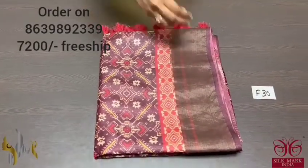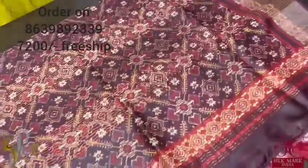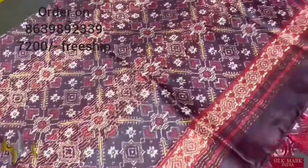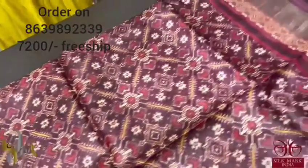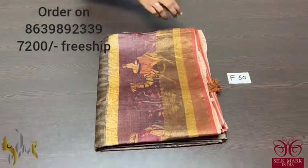Pure Tassa silk saree — export quality, 4-ply. Finely processed soft Tassa threads giving a beautiful texture. We have a Patola concept on Tassa — fully digital printed design — beautiful ikat Patola concept. Pallu tassels are already given. The blouse piece is in a deep burgundy, choco brown and deep brown mixed color — a very different color. All-over Patola work makes this a beautiful, elegantly printed saree with authentic silk mark.